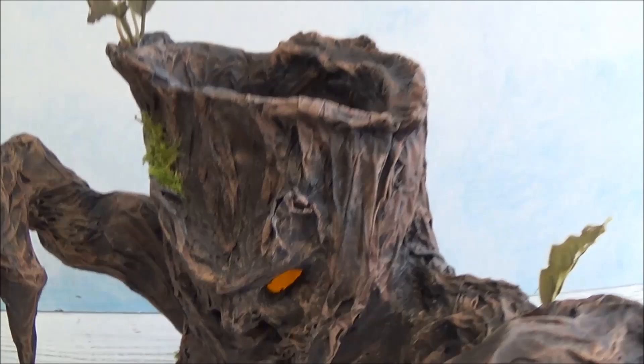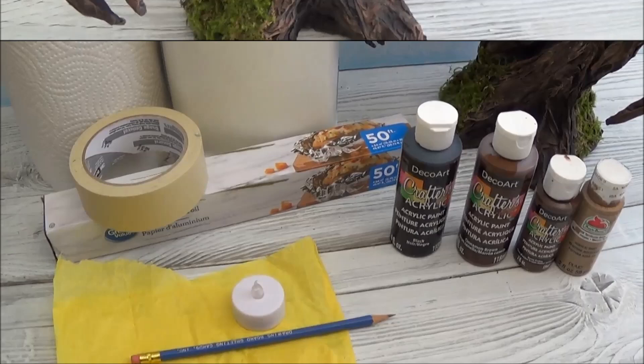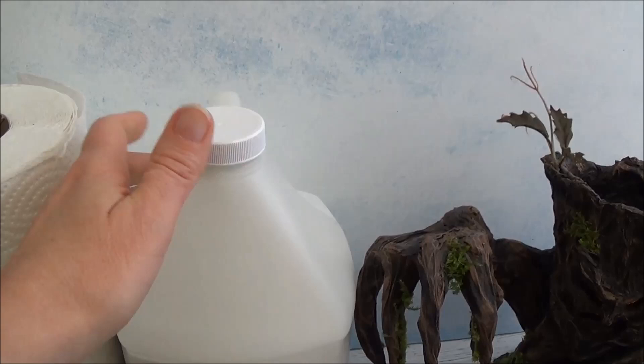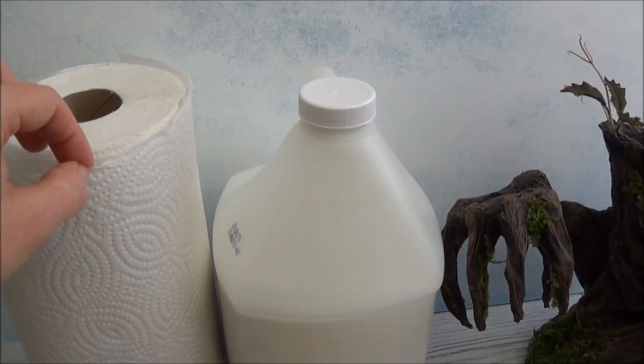I've since started using clay and you can make the basic form and add clay to it, but that's not in this video. In this video I'm going to show you how to make this bark without using clay at all. You'll need basic supplies to build your tree form: aluminum foil, masking tape, and glue — any glue is going to work, a tacky glue, white glue, or even Mod Podge.